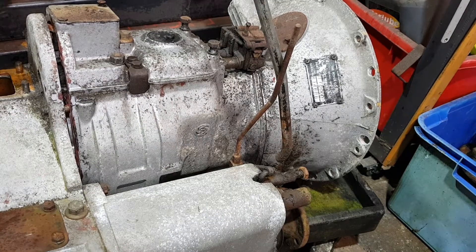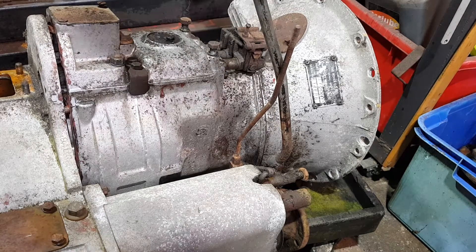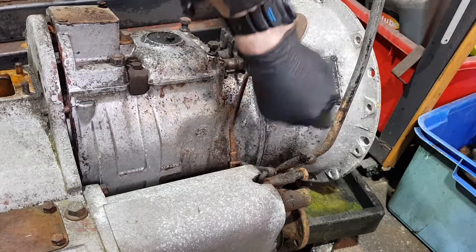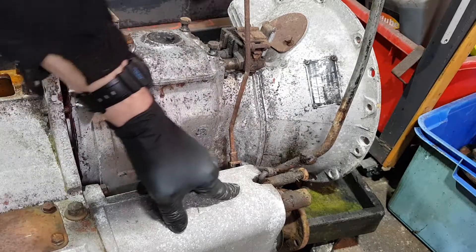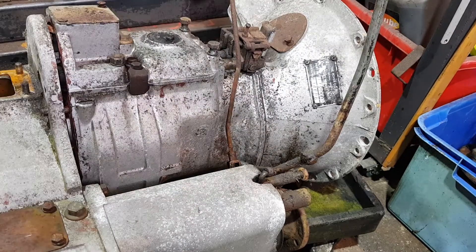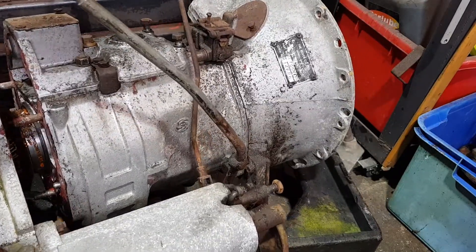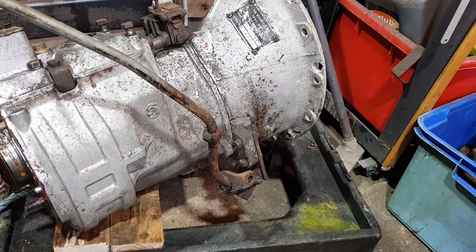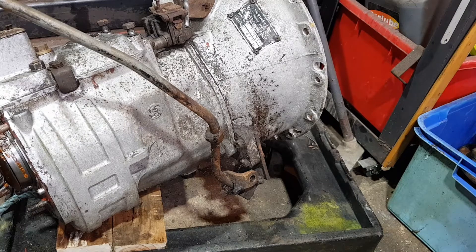Alright, time to separate the transfer box from the gearbox. One thing you will need to do — either take the high-low control rod off, the control lever off, or just disconnect it from the control rod on the box, because your transfer and four-wheel drive mechanism is still connected to the bell housing there. Either take the lever off or just disconnect the control rod. Then, careful jiggling — and that's the technical word — that comes out. Remember, always bend your knees, something my dad used to tell me — he had a bad back as well.